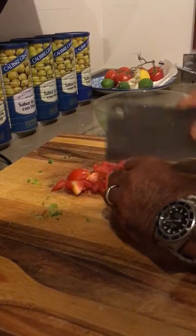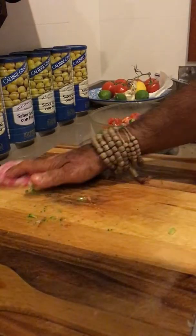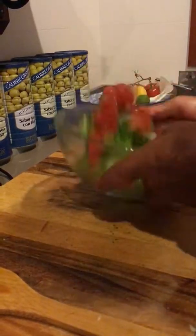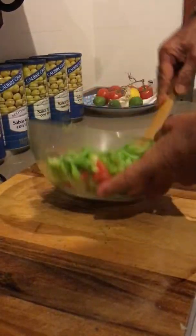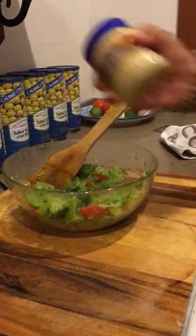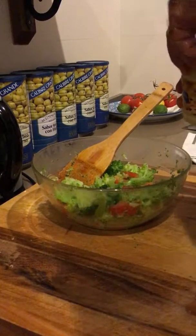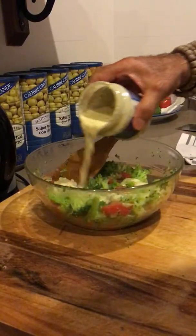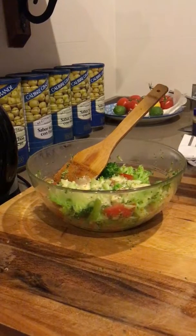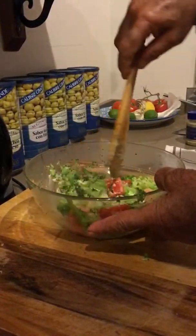One tomato chopped, straight in with the rest of the salad. Stir it up, pour your dressing. And you can have this broccoli salad on its own with a fried egg, chicken or fish. I hope you enjoy it.